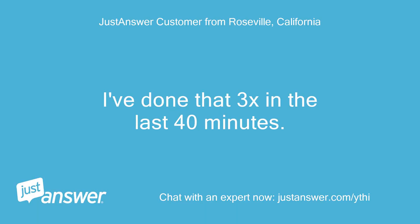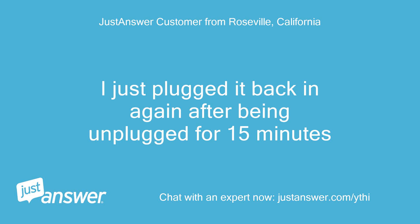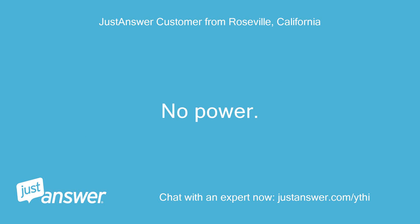I've done that 3 times in the last 40 minutes — it won't power back on. I just plugged it back in again after being unplugged for 15 minutes. No power.